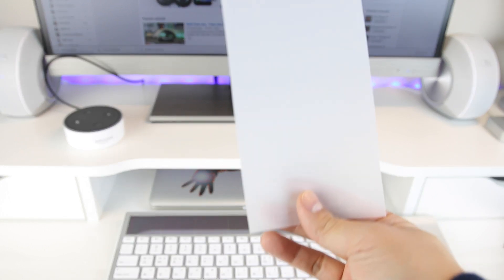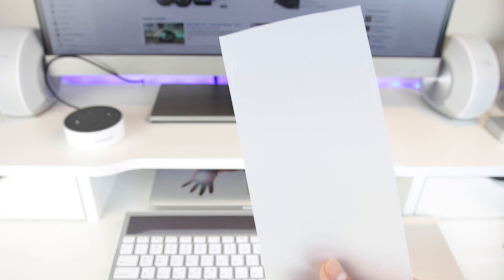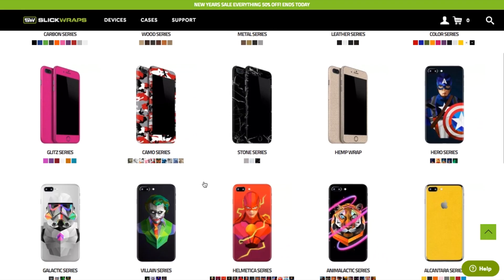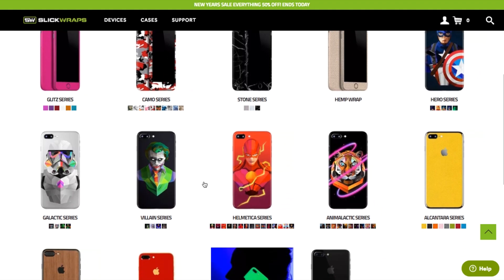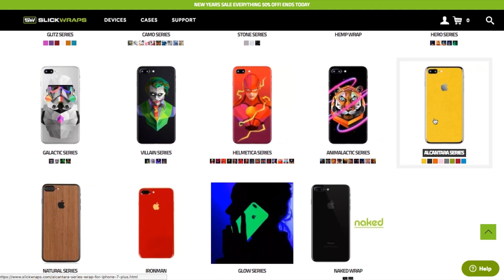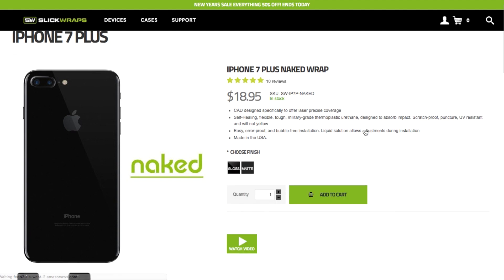The appeal of this wrap is that it offers a way to maintain the physical look and the color of the phone while still offering protection against dings and scratches — so it claims. I've enjoyed almost all of the skins made by SlickRaps, so I thought I'd pick this one up, give it a try, see how well it works on my iPhone 7 Plus, and see whether or not it sucks.